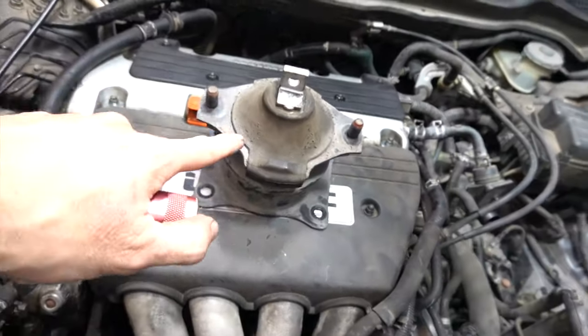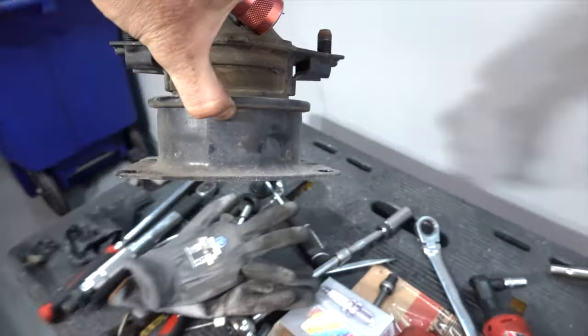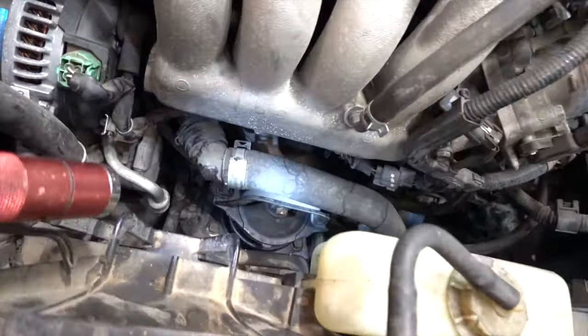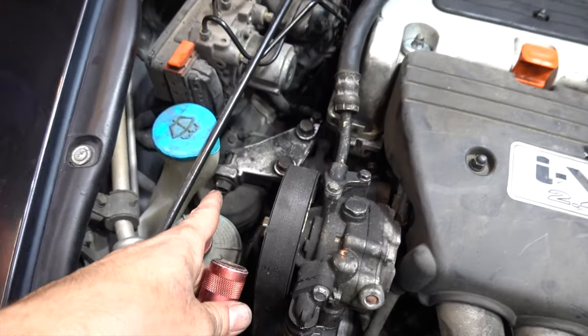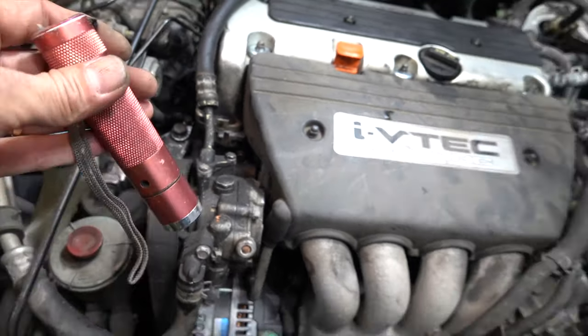Yesterday I knocked out this front revised mount - really expensive, $180 - supposed to fix the vibration problem. Honestly started it up and it felt a lot better. There's the new one down there. But when I was doing that one I had to loosen this other guy up to jack the motor, and that guy is bad - so we're going to replace that today.